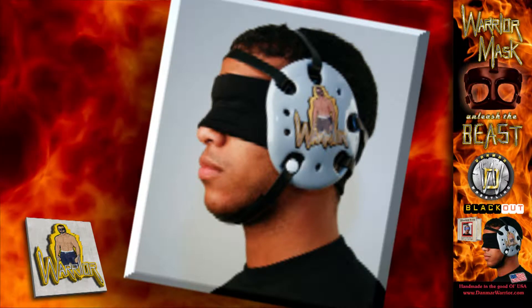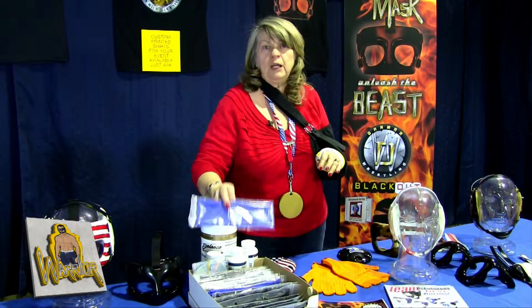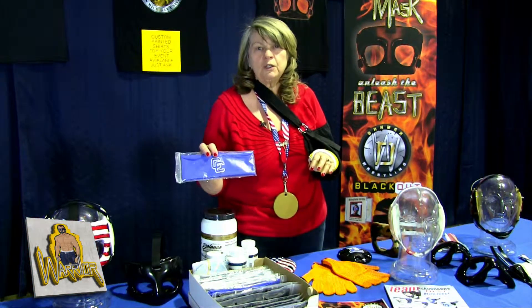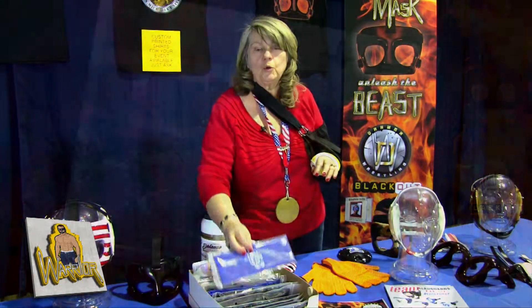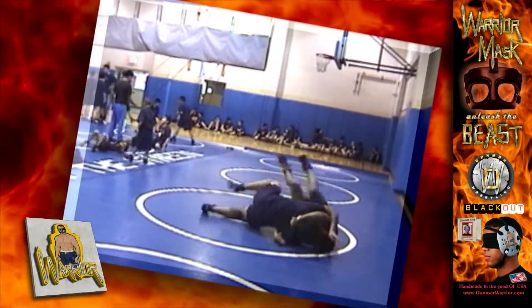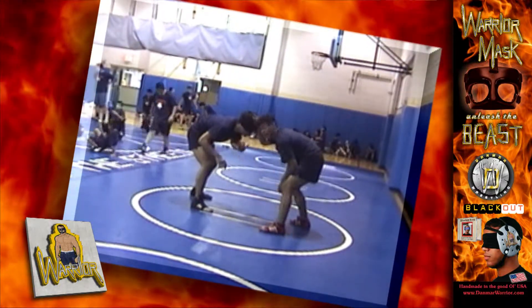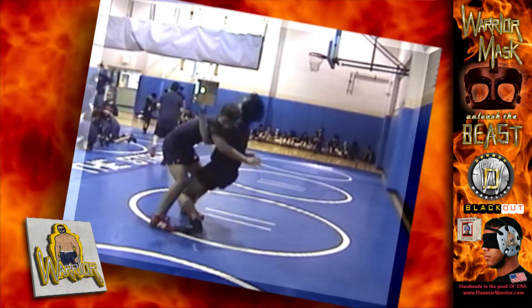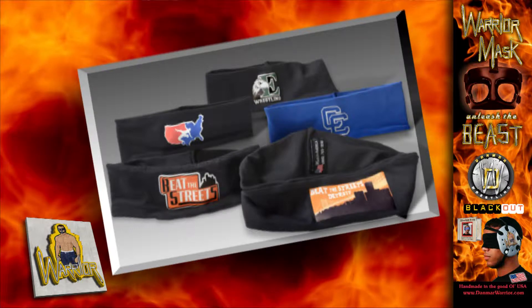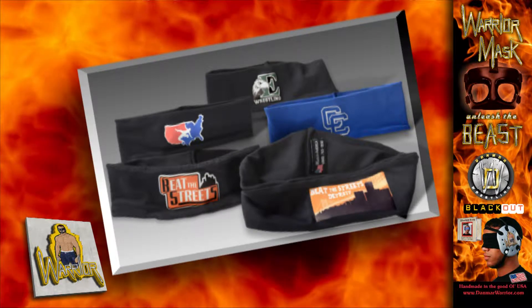We also have something we just came out with this year called blindfold wrestling. Blindfolds can also be marked — this one is for Catholic Central, and Coach Rodriguez was the one that developed this whole program. We have blindfold wrestling DVDs that help you understand the importance of feel and touch besides your sight in wrestling. It was a very successful wrestling program, and Coach Rod attributed it to this blindfold technique. We would highly recommend it.